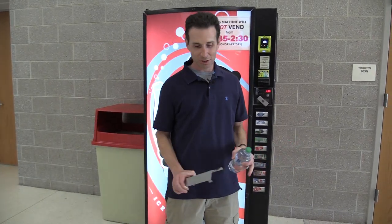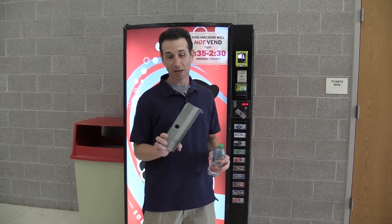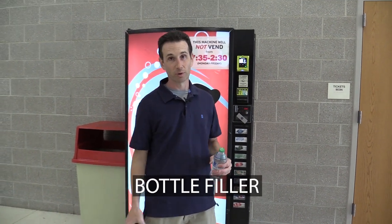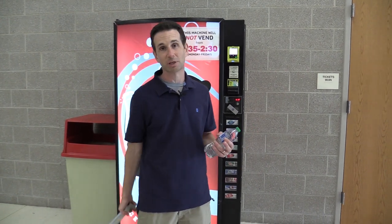But now we're back in the regular school session, and I thought it'd be interesting to go over the bottle shim — which Royal actually calls the bottle filler for the Royal Merlin 4.